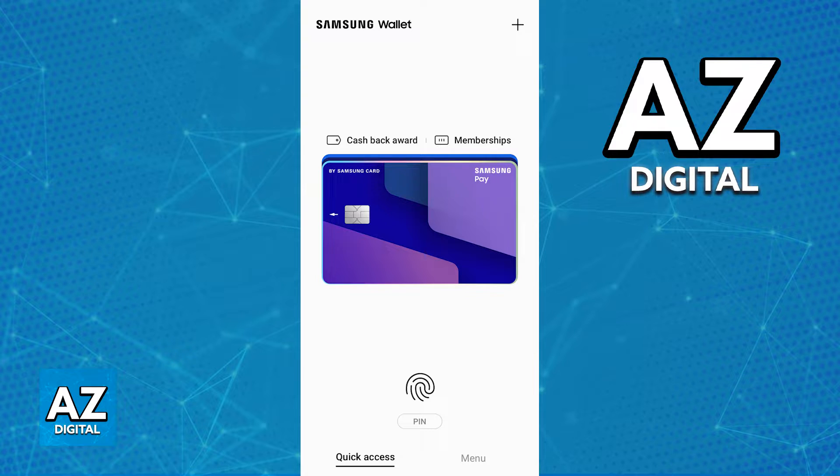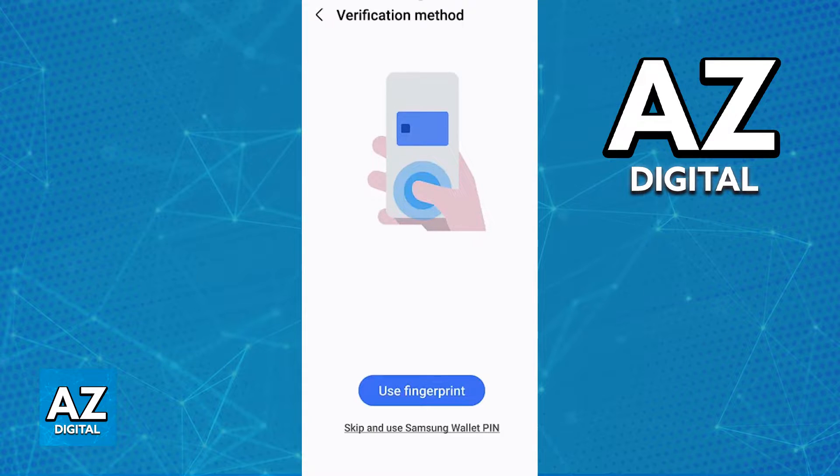You will be able to enable and manage fingerprint usage when you go over to the settings inside of the Samsung wallet. I also want to highlight that the first time you download the Samsung wallet on any device you will also get the option to set it up automatically, so if you still haven't done the initial setup process...